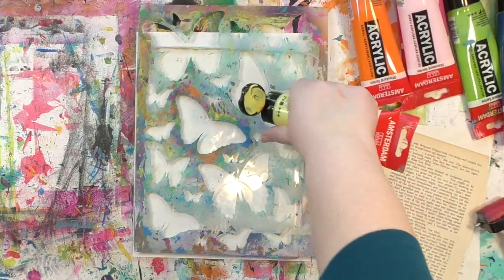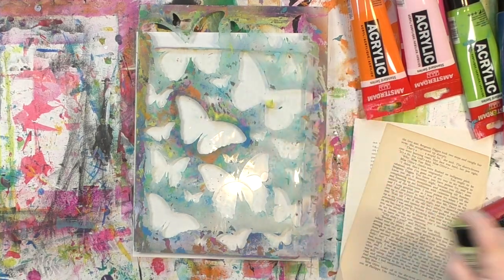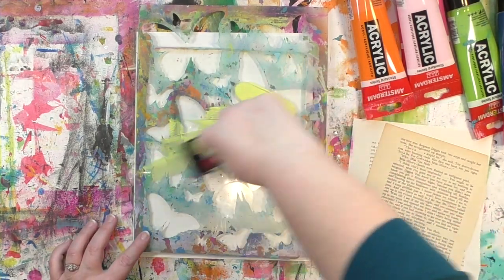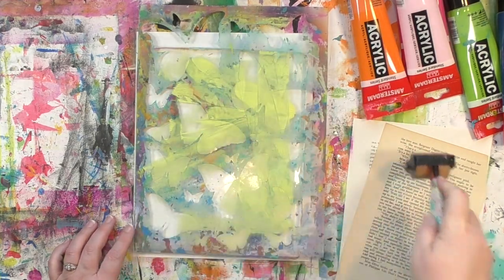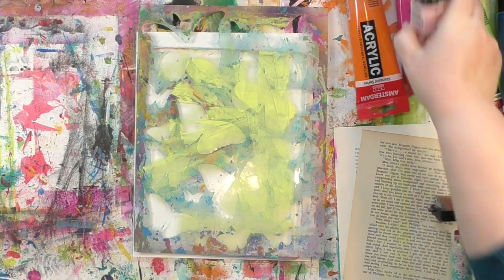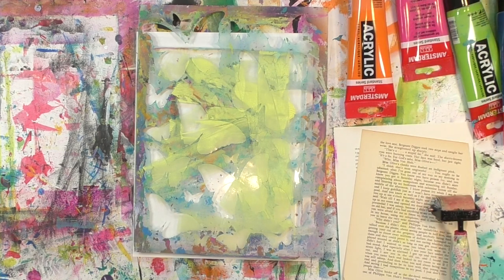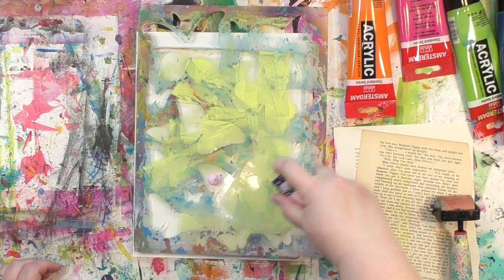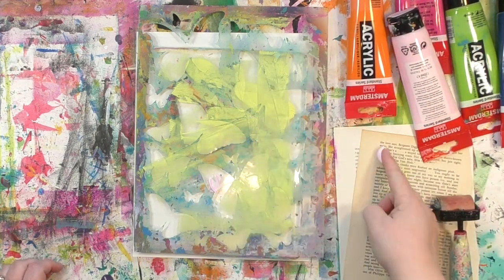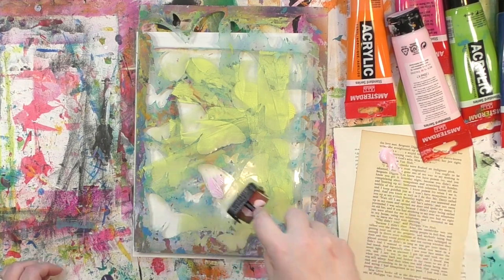I've chosen the colors I want to use. I've got some paper there to clean my brayer off on, and now I am just loosely, randomly putting little bits of paint over the stencil. My plan was to do warm colors, staying in the pinks and the yellows and the oranges — and maybe not quite that much pink. Scooped a little of that off there.